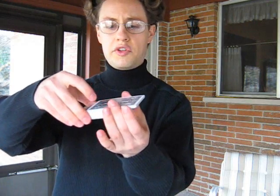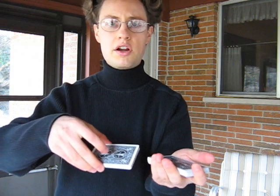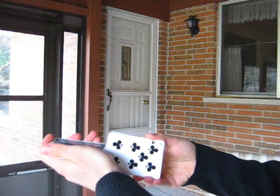They're holding on to their selection, and what you do is start doing the Hindu Shuffle. So you start taking them off. You ask them to tell you to stop. Let's say they say stop right there. You clean the cards up by squaring them up, and what you're doing is you're peeking at that card. This is the Hindu Card Glimpse.